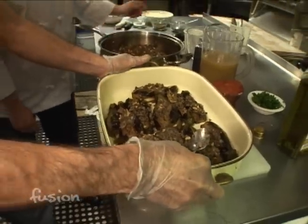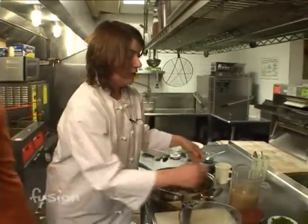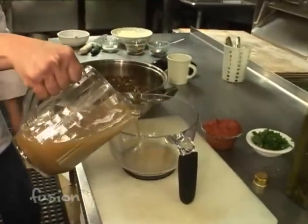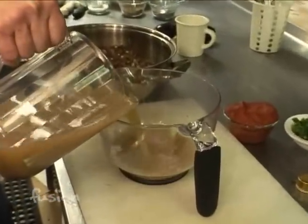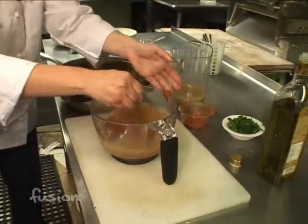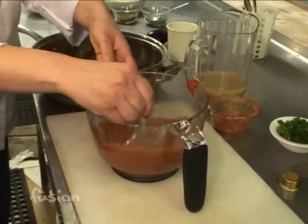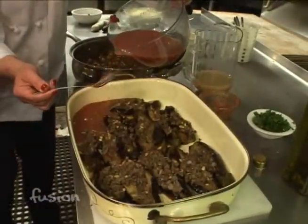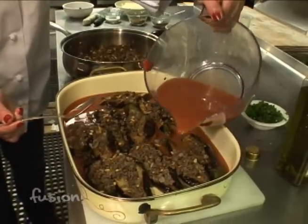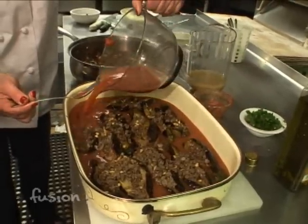The next thing is the sauce for the eggplant. It's three cups of beef broth, and then one cup of tomato puree. You mix them together, and they're ready to go in the baking tray — that's what it's going to cook in. You place the sauce over the eggplant, and this goes into a 350-degree oven for fifteen minutes, and then it will be ready.